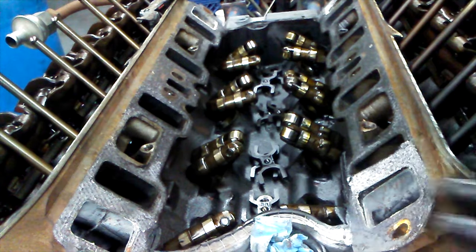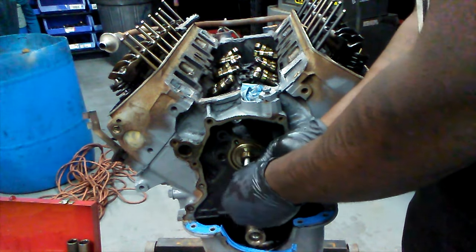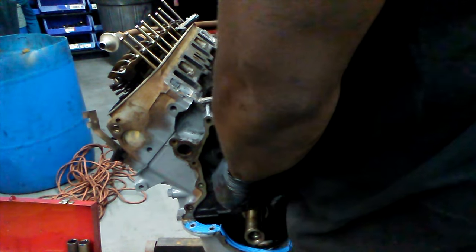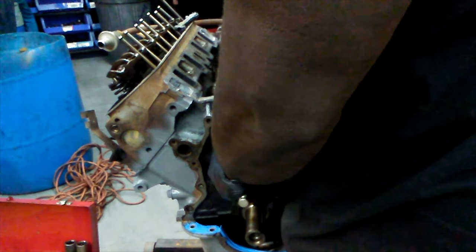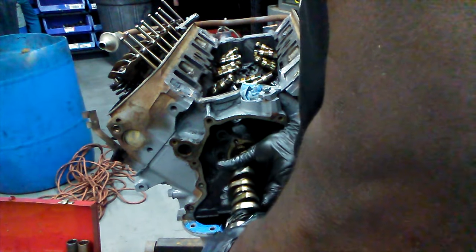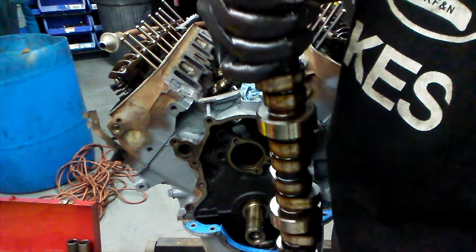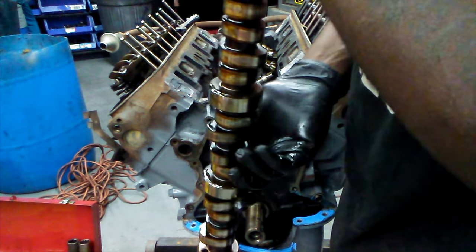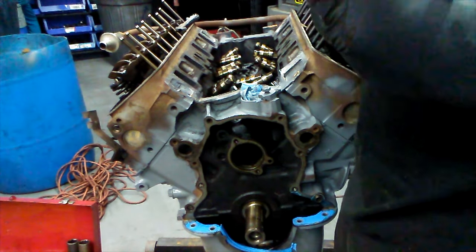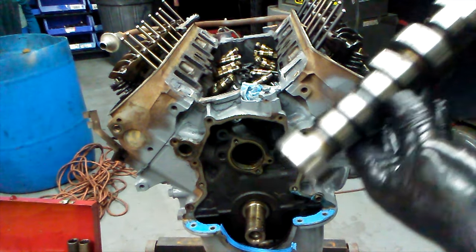All the lifters are set up in their little spots — my way of avoiding having to put them in a box in their proper order. It's time for the stock cam to come out. With no obstruction, get the removal bolt in there and give it a little yank. Be careful taking this out nice and slow — you don't want to drag the cam bearings as you're removing it. There you have it, that is the stock cam. Nothing fancy on this one.